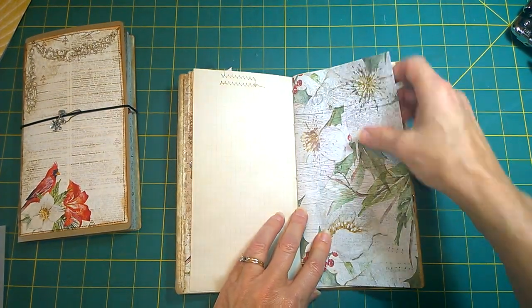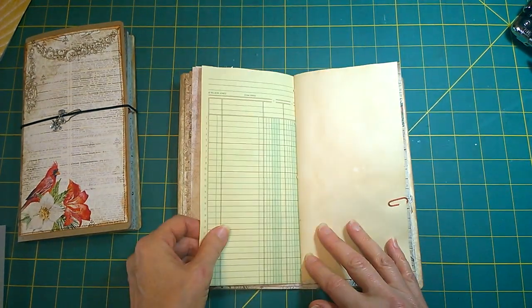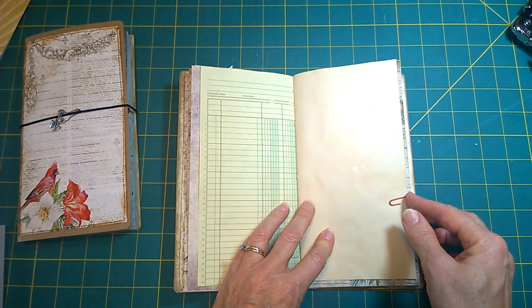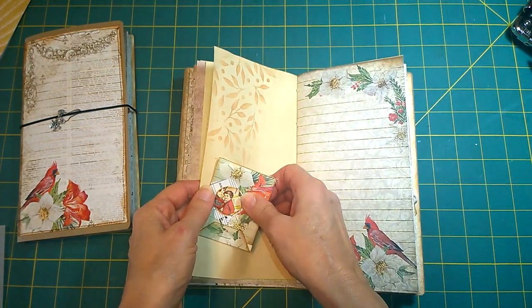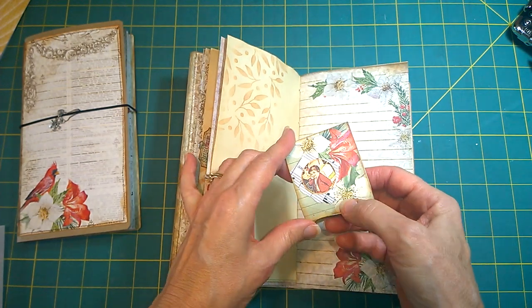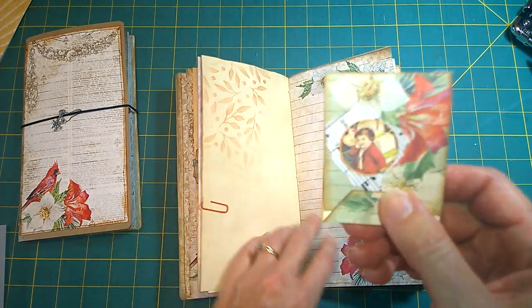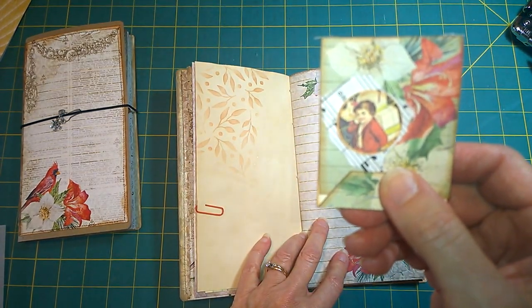These are very excellent for December dailies, especially if you've not kept one and you kind of want to experiment and find out what it's all about. This is a matchbook with some papers on the inside, and I have on the front of here this little guy with gifts.